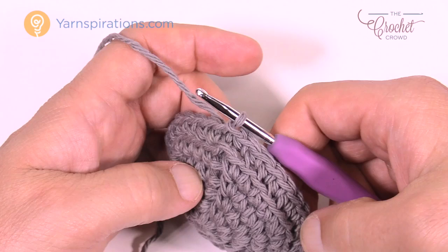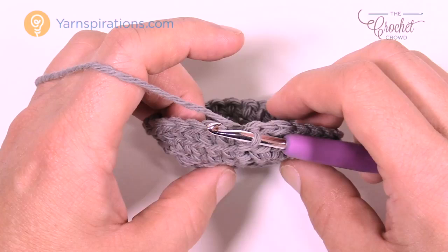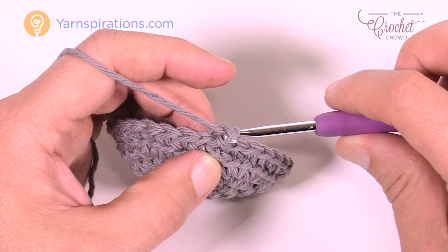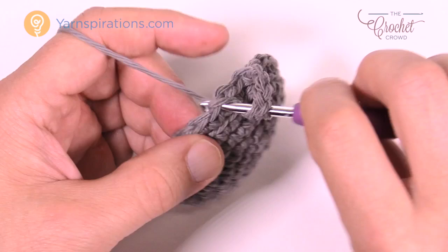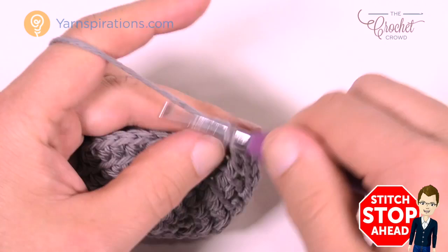The body is almost the same for the small and medium size. Let's begin round number one of the body. Chain four — this counts as a double crochet and a chain one: 1, 2, 3 is your double crochet, and 4 is your chain one space. Skip the next stitch and double crochet into the second one over. The repeat pattern going around is: chain one, skip one, double crochet into the next. Please do that all the way around for round number one.